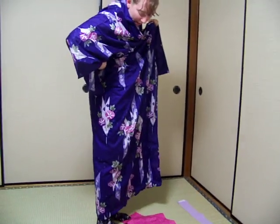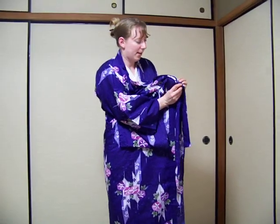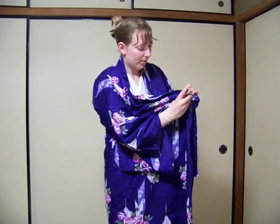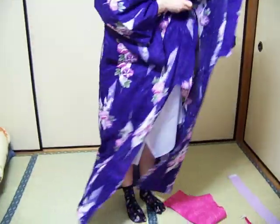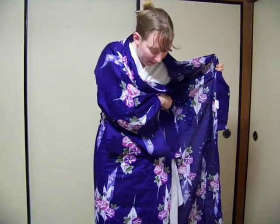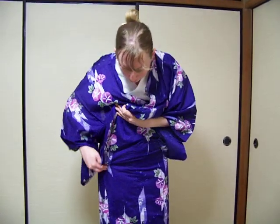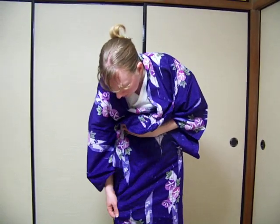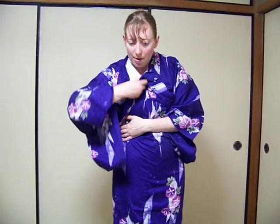Once you have it at a good length, just check that your hands are even. By crossing over, start by crossing your right lapel over and then cross your left lapel over. Make sure everything is even. You will have bunched up fabric above — that's fine.